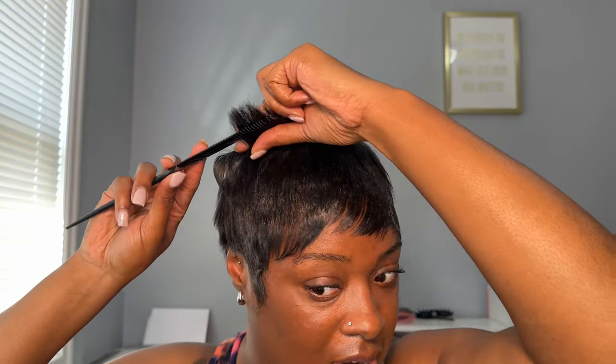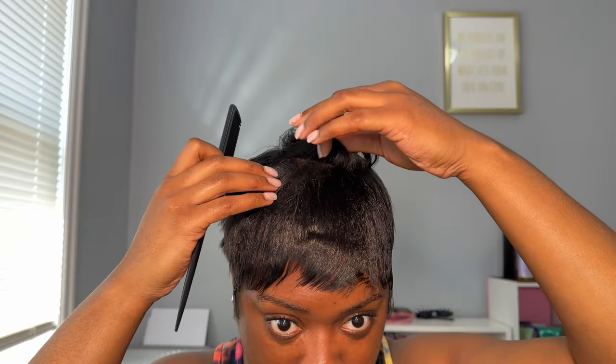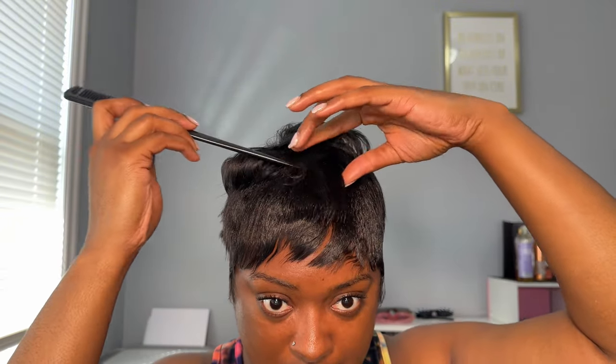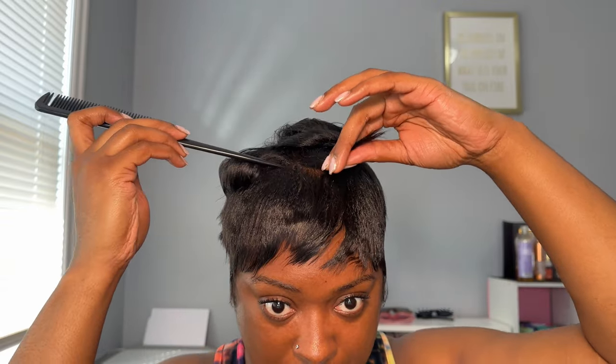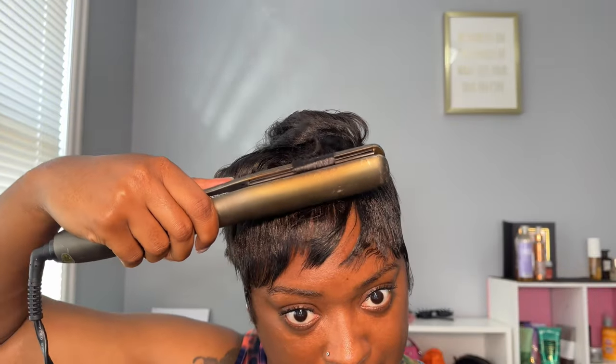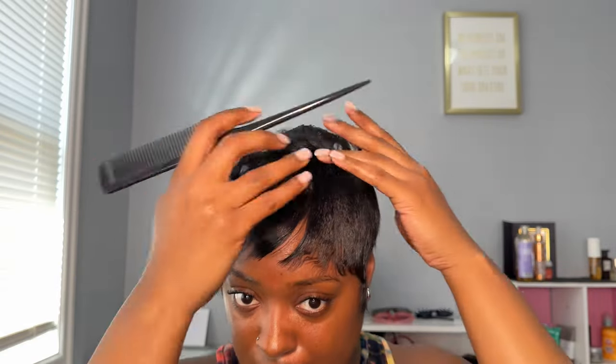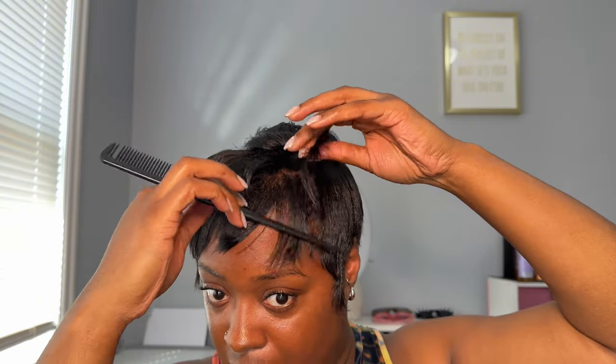I always start from the front at the curl of my head, only because with the mold it just seems weird when I start from the very front — I always gotta move it out the way. I just do it however I feel for real. I go with the flow and it always comes out good I think.